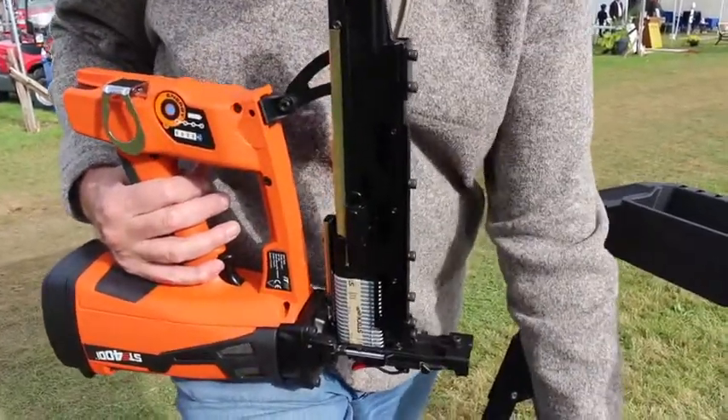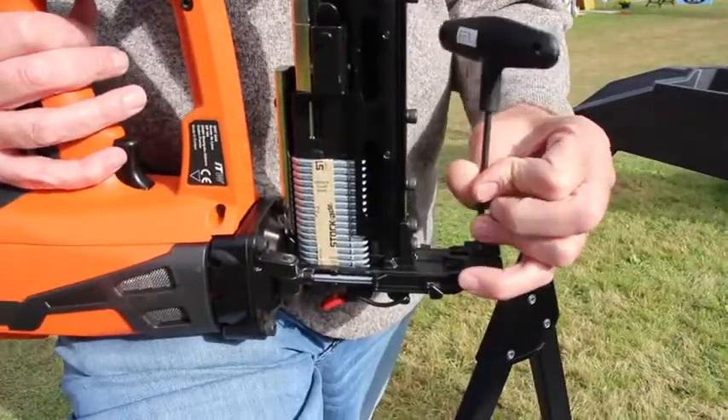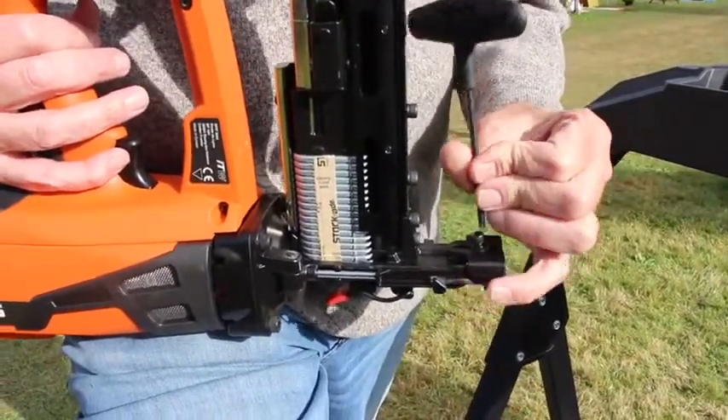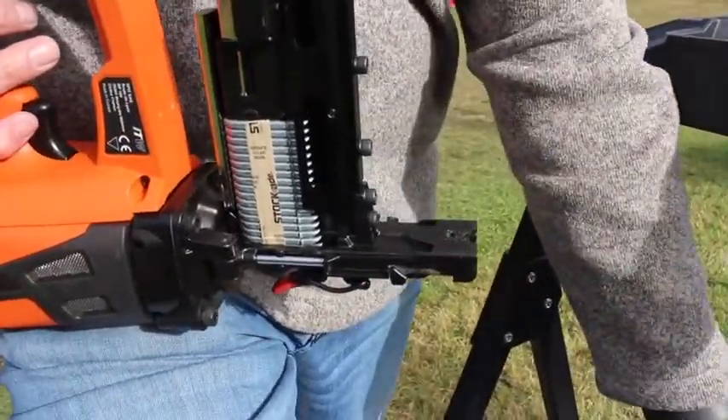It's real simple to change the tips out. Use the 4mm Allen wrench that comes with the tool itself. You want to loosen the screw up enough that you can actually pull it, and you're going to slide that tip off.